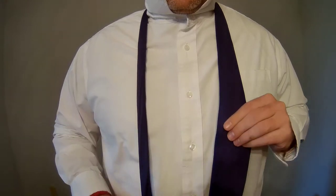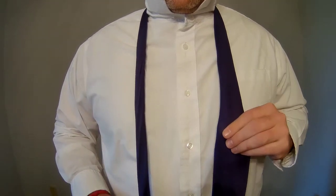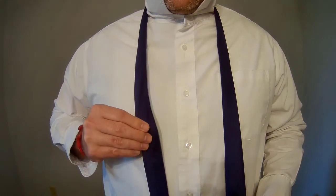The end of the tie should fall between the top and bottom edges of your belt buckle if tied properly. If it doesn't, start over and start with the narrow end lower to make the tie shorter or higher to make it longer.